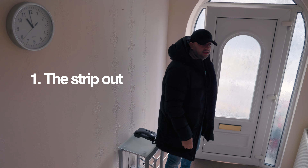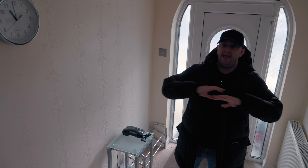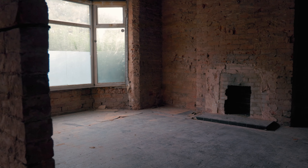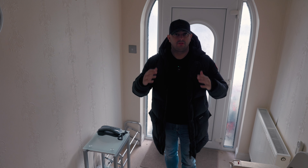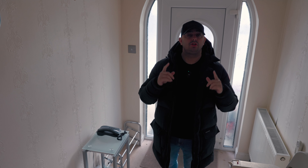First up, it's the strip out. Straight away, as soon as I come into the property, the first thing I do is remove everything back to brick — kitchens are gone, bathrooms are gone, all the internal doors, all the internal woodwork like the skirting boards, the architraves, the door frames, everything. Carpets, tiles, the entire house is taken back to brick. That is the strip out.